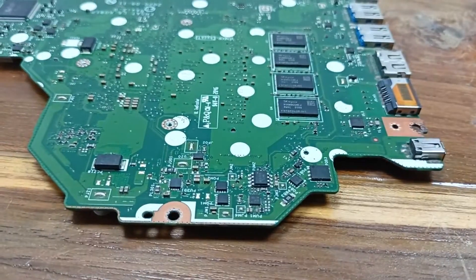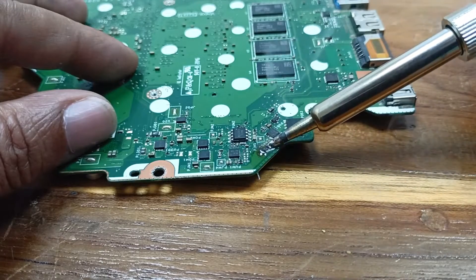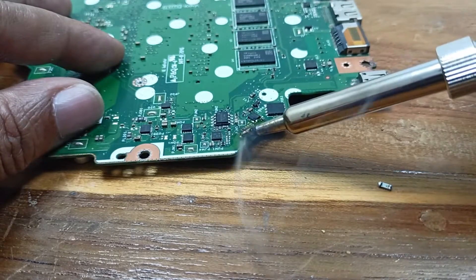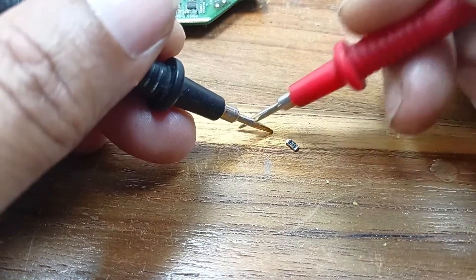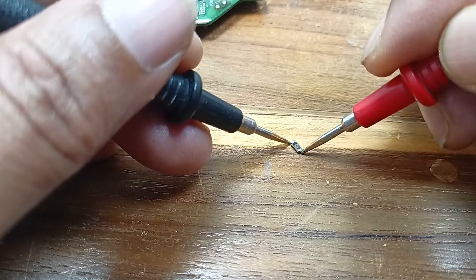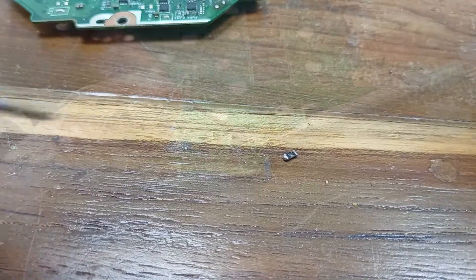This fuse is open — open, open. In continuity mode this one is not continuing, you can see it is not working. Let's install a new fuse.